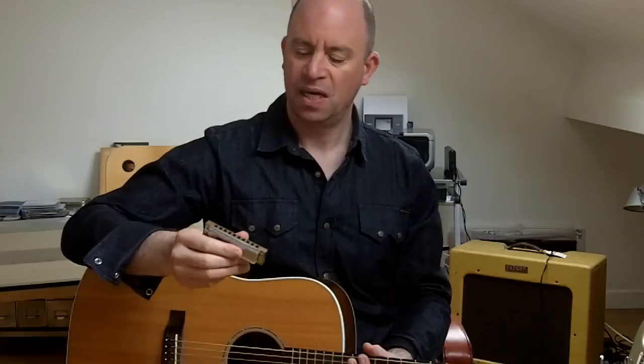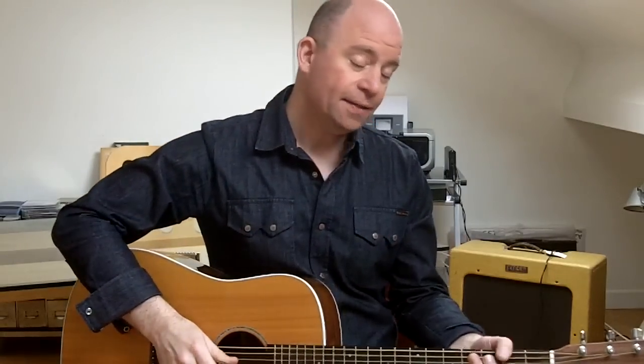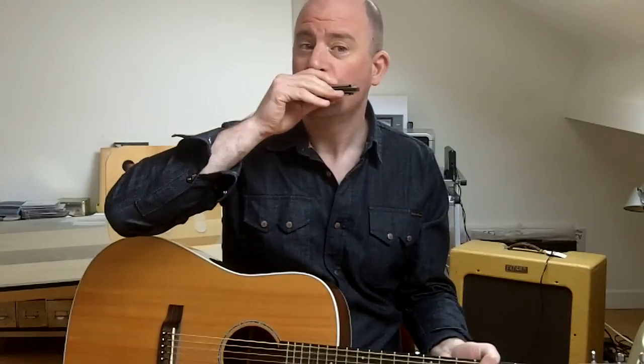In cross position, the notes available start with draw three with no bend. We then flatten that by a semitone, which takes us to the minor third. Flatten it again and we reach the two. Flatten it once more and we reach the flat two — or sharp one. So those four notes available are: major third, minor third, two, flat two, and then it resolves to the one — a G — which we hit on draw two.